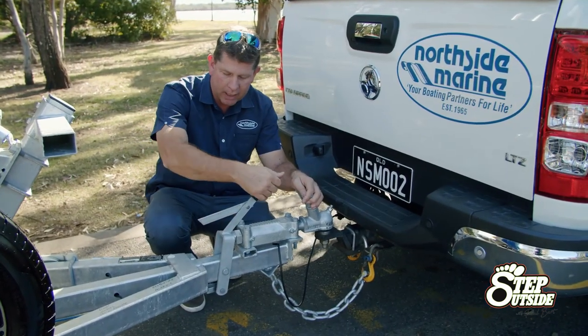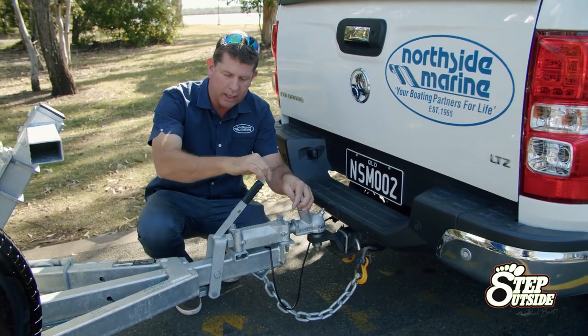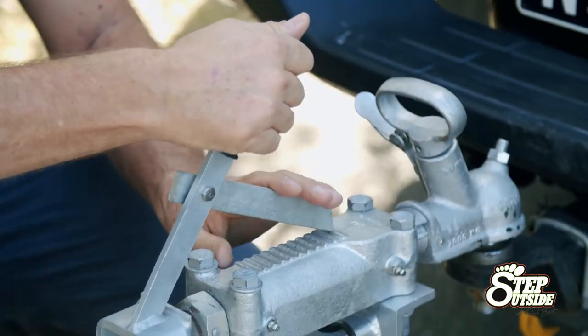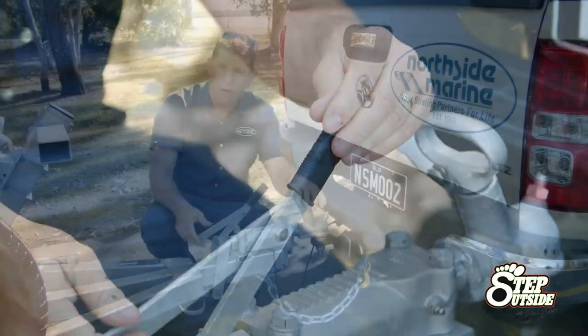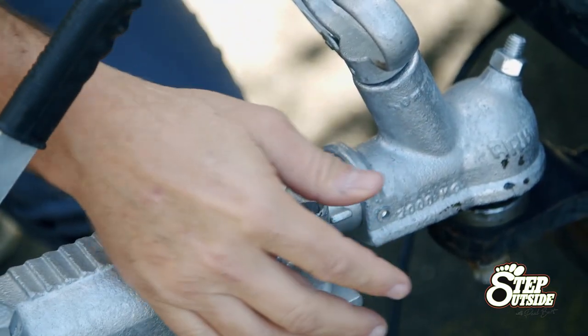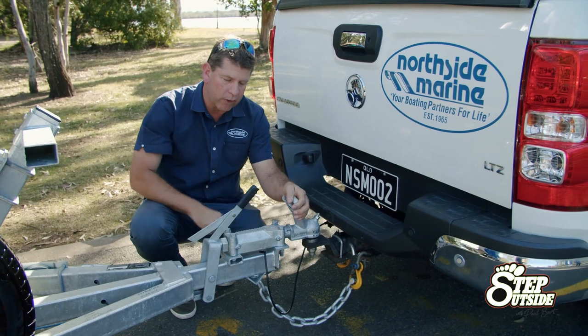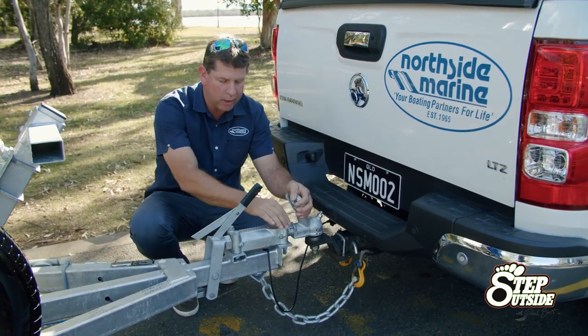Now this trailer has override brake systems, so it does have a handbrake on there with a lever when parked. The same thing when towing — make sure the handbrake's off and the lever is back over. The other important thing with brake trailers is there's a reversing lock. So always when you're reversing up a driveway or down the boat ramp, that needs to be in the position so the brakes don't come on.